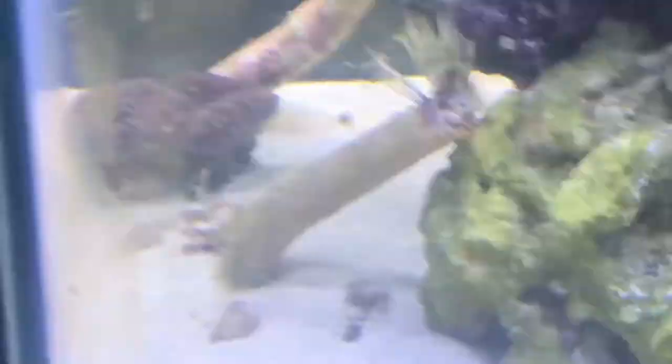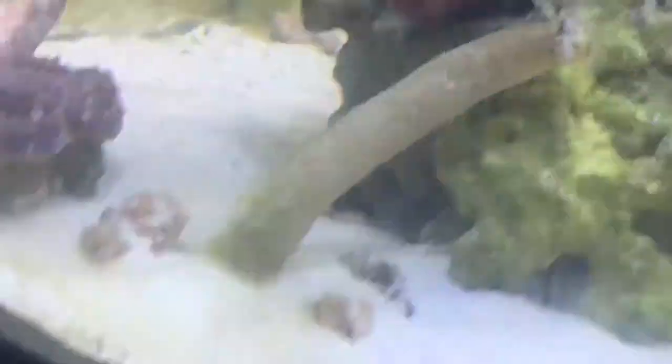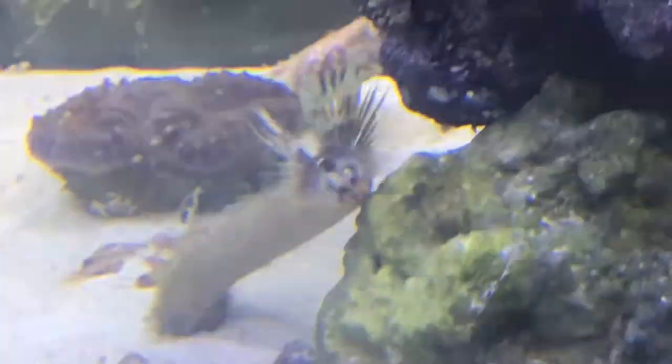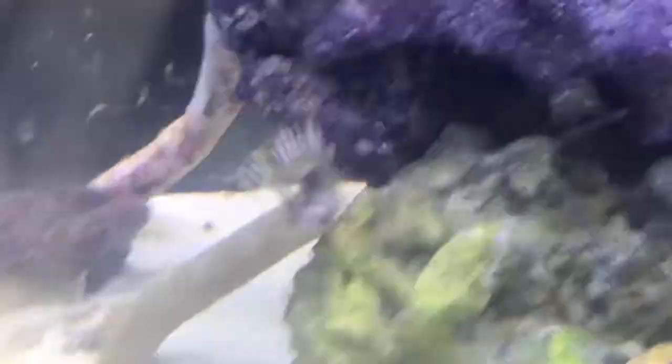This is a Hawaiian feather duster — different from the cocoa worm we just showed you. They don't get too big and this one is actually in the process of shedding. He will be just as vibrant and pretty as the cocoa worm once done. They're really cool — it's a little creepy looking right now, kind of reminds me of the Aliens vs. Predators movie.